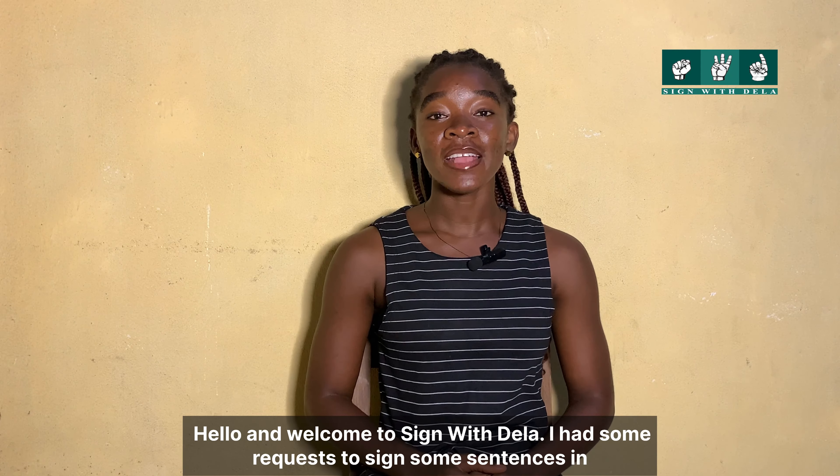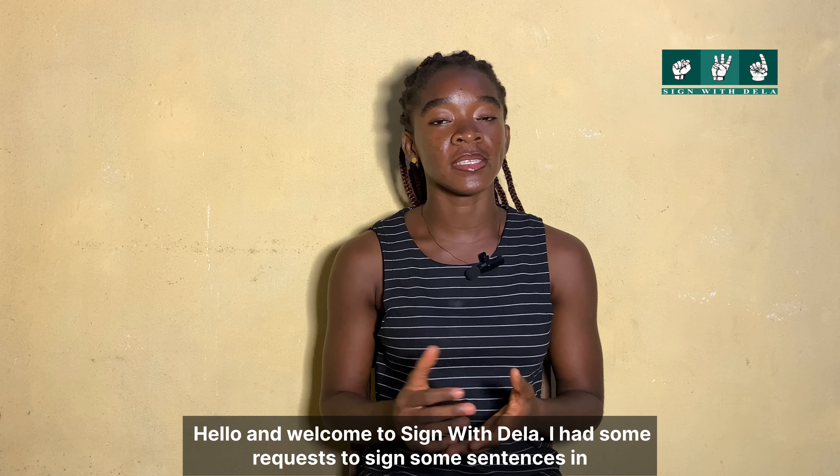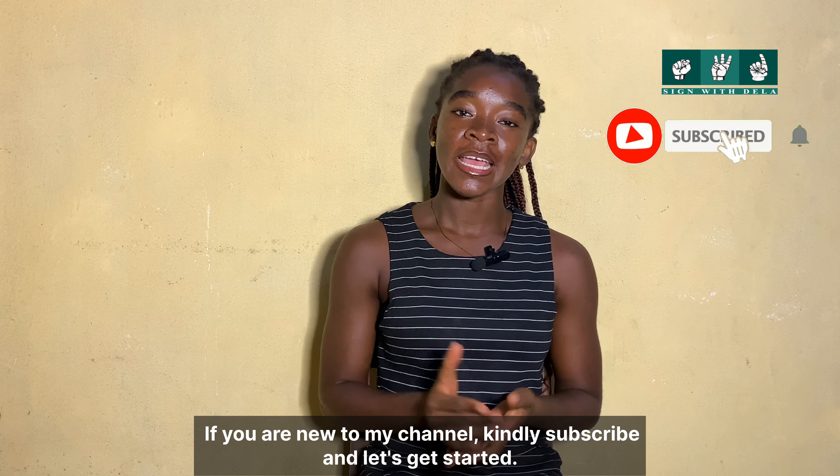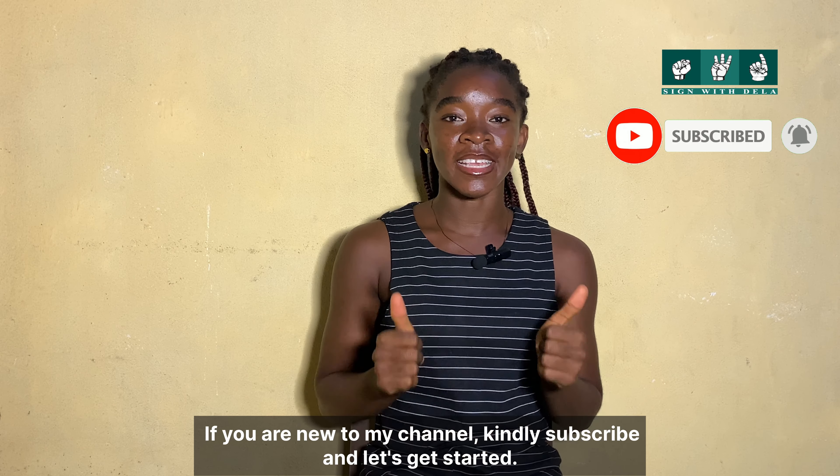Hello and welcome to Sign with Ella. I had some requests to sign some sentences in Danyan Tse language, so that's what we're going to do in this video. If you are new to my channel, please subscribe and let's get started.